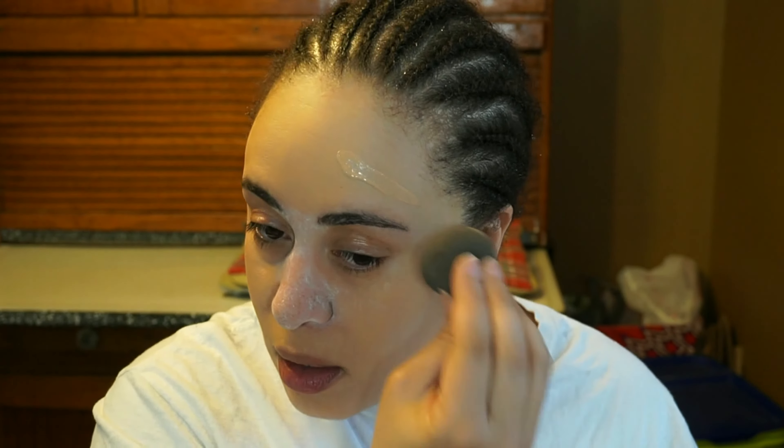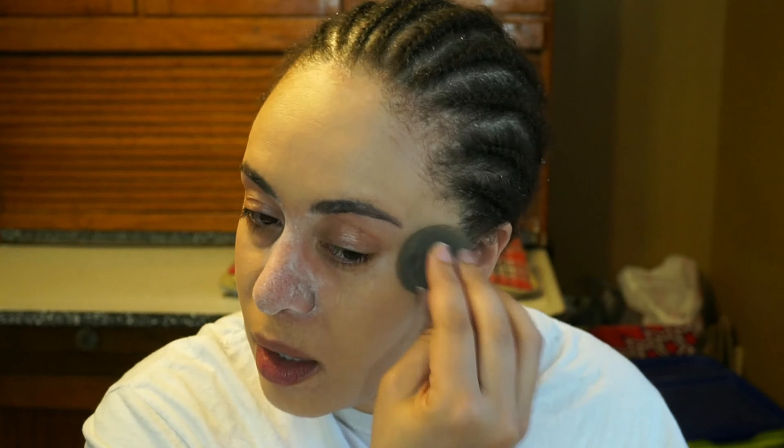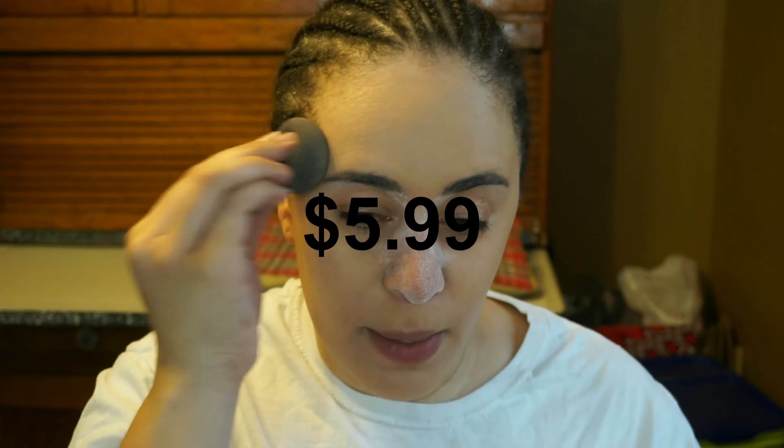This foundation is very buildable, but with the first initial layer, it's a medium coverage. As you can see, it matches me perfectly. This is a very matte foundation in my opinion. I have dry combination skin, more on the dry side, so I don't really need to set this foundation. But if you have oily, combination, or normal skin, or your T-zone just gets oily, you're probably going to need to set this. It's such a good foundation considering it's from the drugstore — I'll leave the price on screen so you know exactly how much I paid.